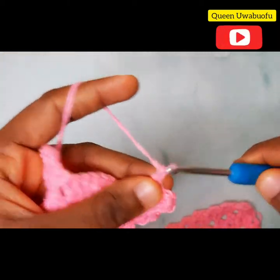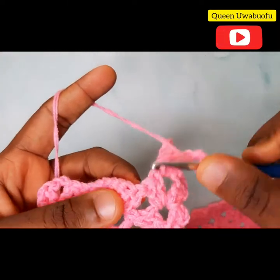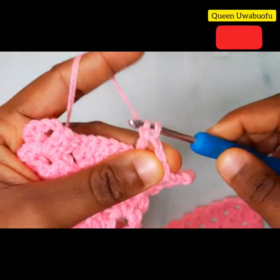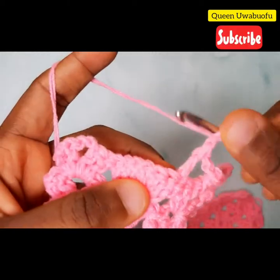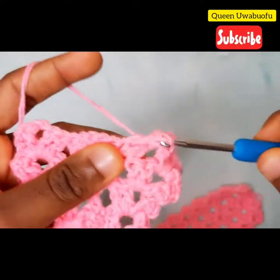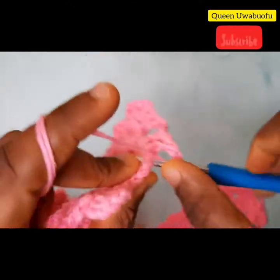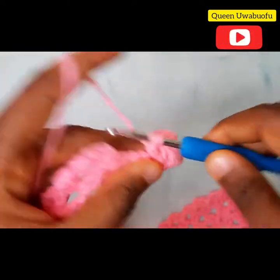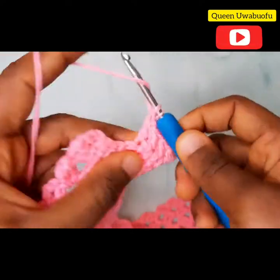Now chain 3, yarn over, and into the first stitch there make 1 double crochet. Chain 1, into the next stitch 1 double crochet. Chain 1, into the next stitch 1 double crochet. Chain 1, into the next stitch 1 double crochet. Chain 1 — repeat till the end of the 7 double crochets.